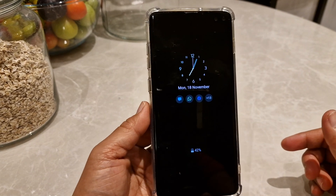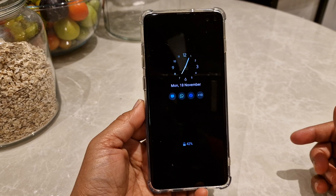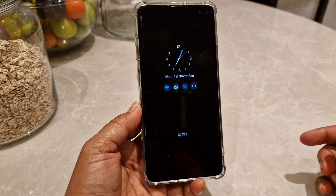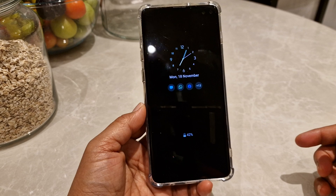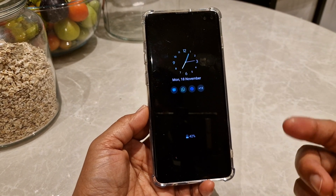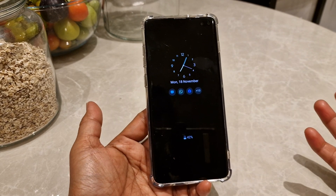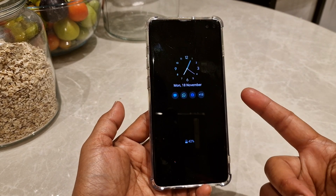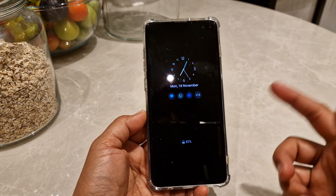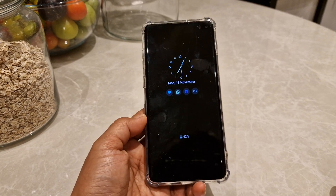It took me a while to find this out and it drove me crazy, so I hope I've also helped you today with this. I really need to use this at work — I don't need to turn on my phone and search for the clock anymore. By just looking at the screen you will know the time, and I can even see the seconds, which is what I need.